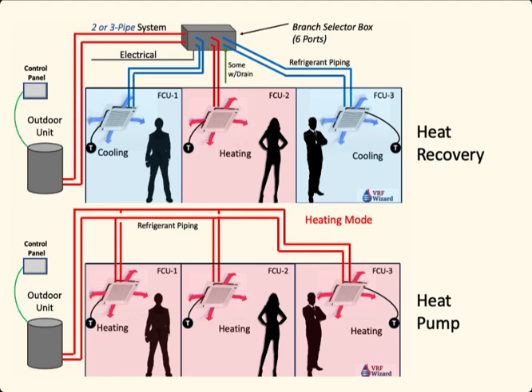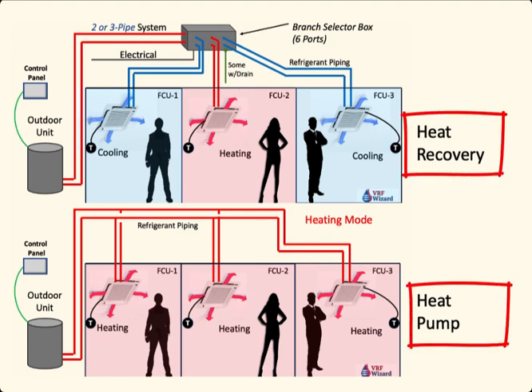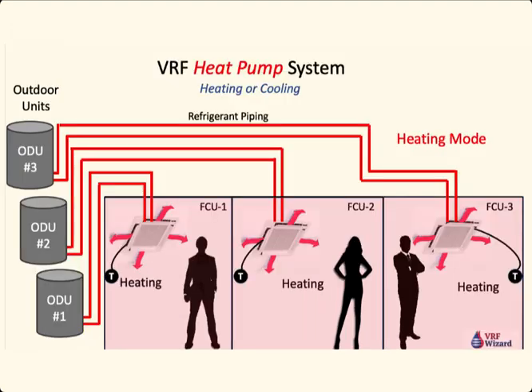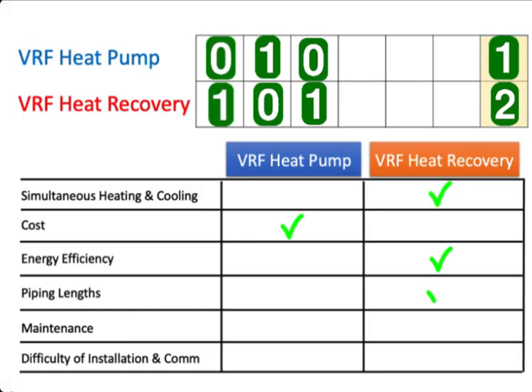The next comparison is piping lengths. Looking at heat recovery on top and heat pump on the bottom, they're pretty similar — each has two pipes going to each zone and two pipes going out to the outdoor unit. The problem comes when individual zones on the heat pump each have a home run, making piping lengths much greater on the heat pump system. So we give the points to the heat recovery system for less piping, though it all depends on the layout.